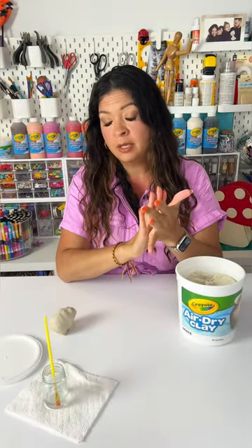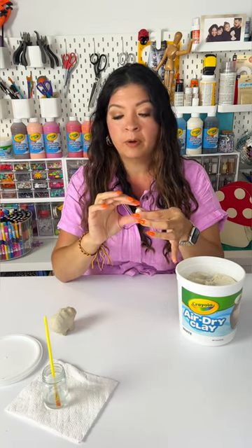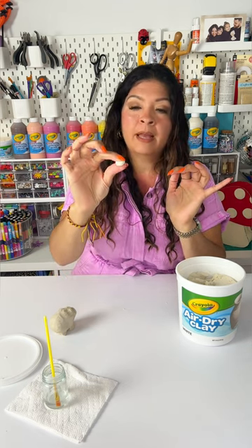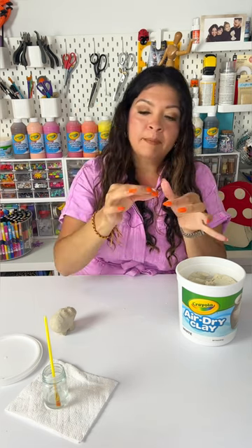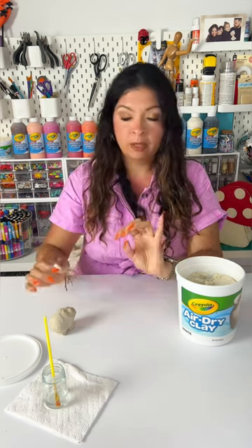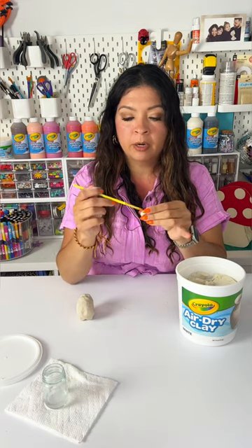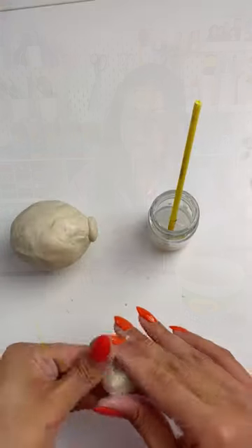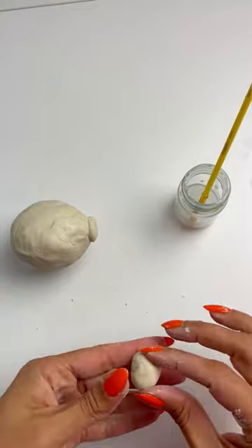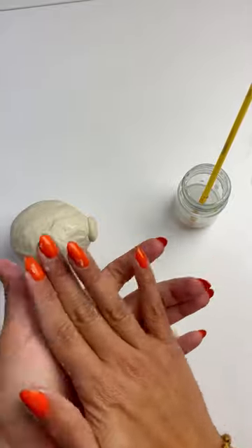Now we're going to make the snout. We're going to roll a ball maybe a third of the size that we used for the legs. Once you have your ball, you're going to flatten it in between your pointer and your thumb so it's about a quarter of an inch thick and maybe half an inch in circumference — it really depends on the size of your marranito. We'll brush just a little bit of water on one of the flat sides and press it onto the front of the face.